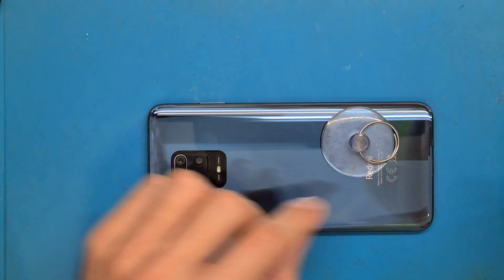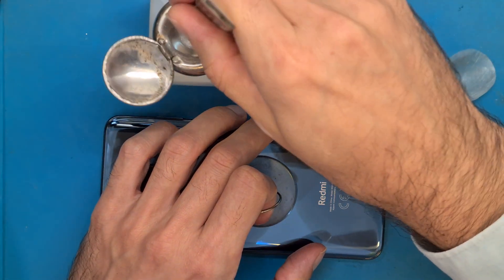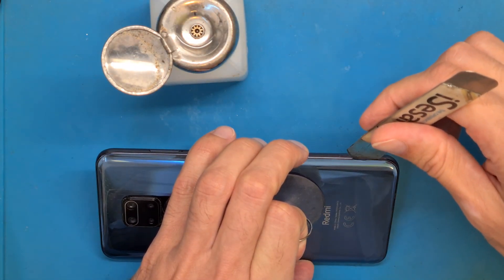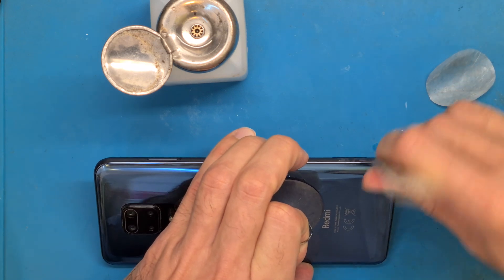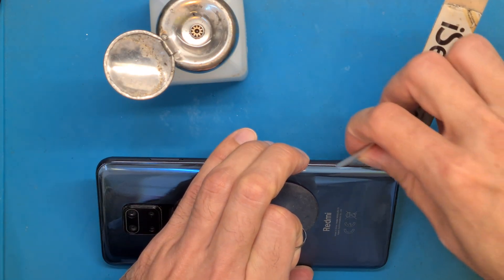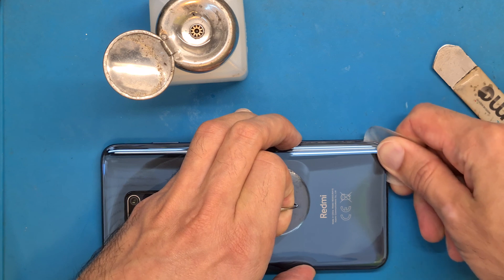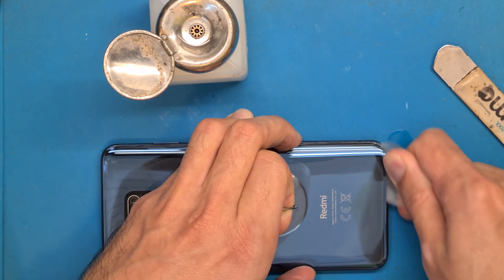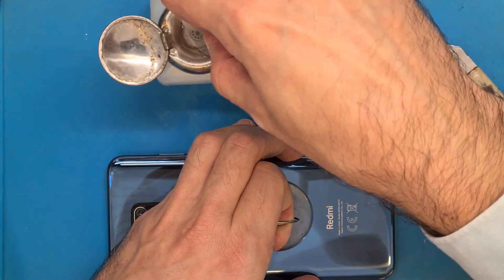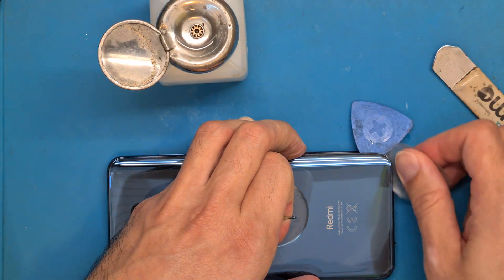Now we get our suction cup and opening tools. We also need some isopropyl alcohol because this makes things easier. I am dipping this opening tool in isopropyl alcohol and very carefully making my way in. After the metal opening tool is in, I can go ahead and do this motion. It is better to reapply some isopropyl alcohol because this way the opening tool slides better.